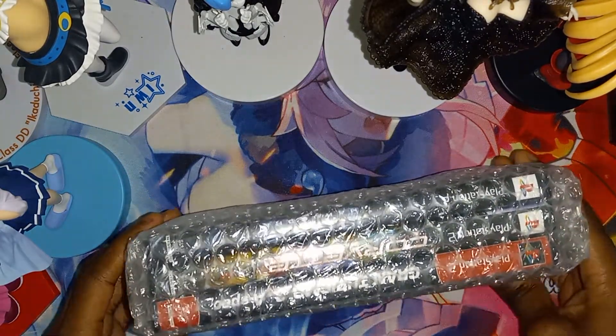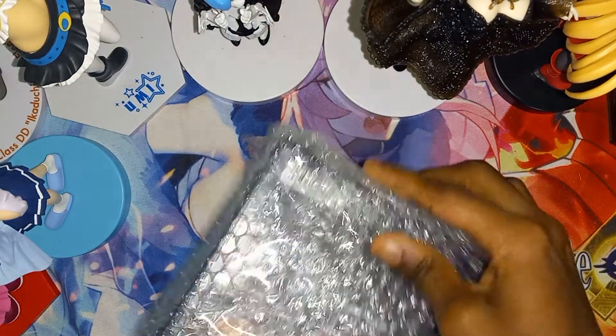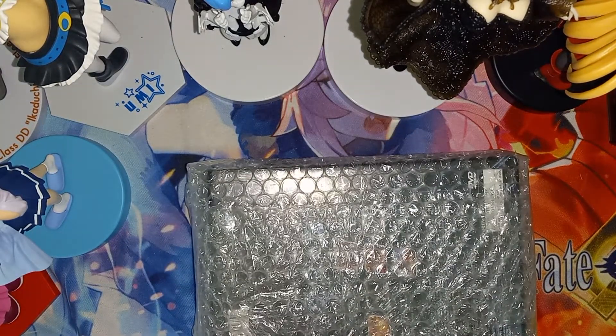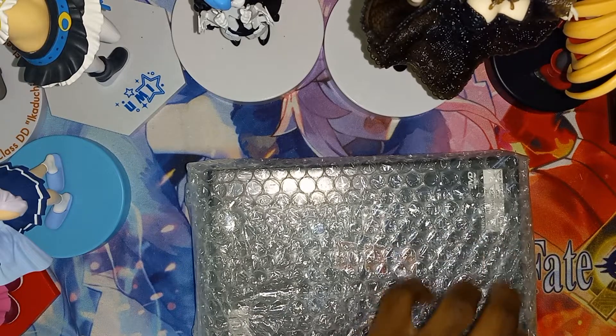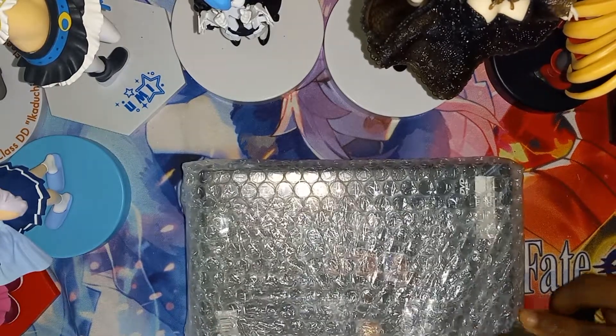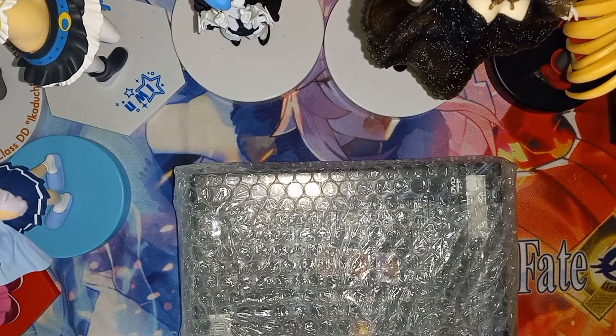So it's three games right here. Three PlayStation 2 games. Let's cut this tape off.